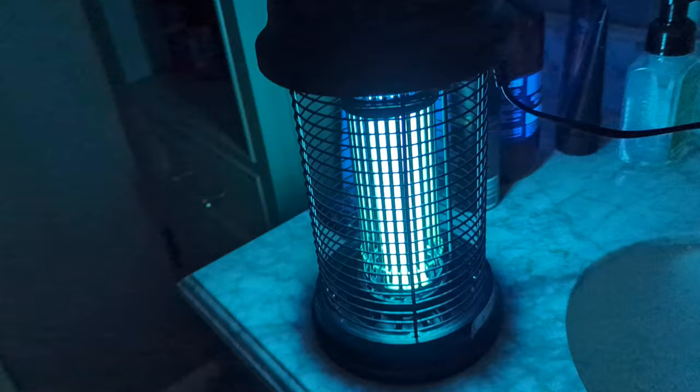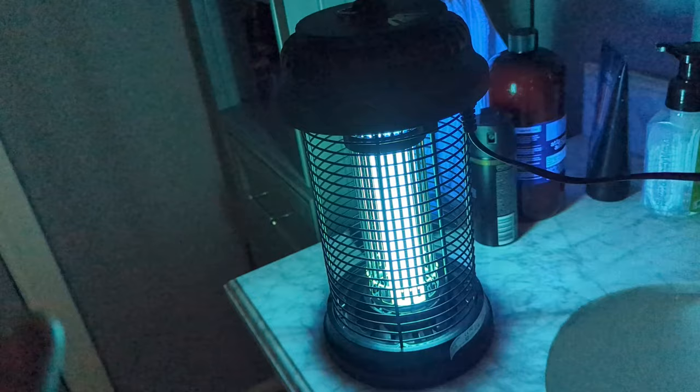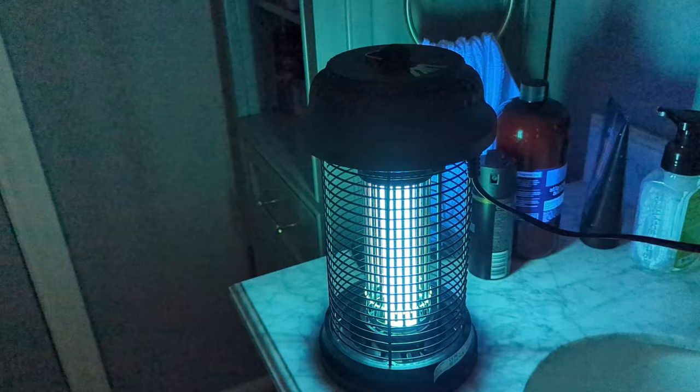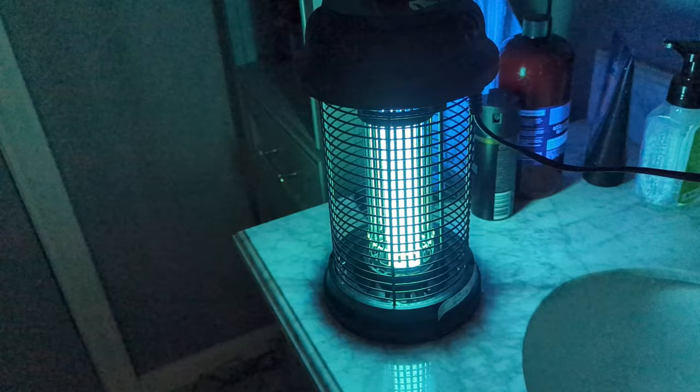I am disappointed that the plug isn't longer, but that's kind of typical on these bug zappers. I don't know why, but companies don't make long cables — I mean, we need long cables, but companies just don't do it.